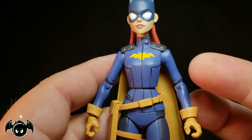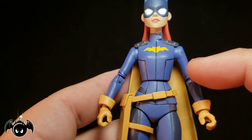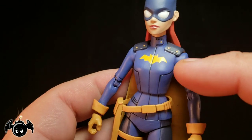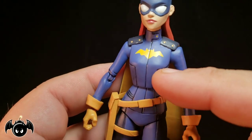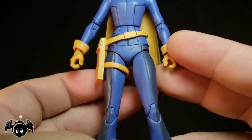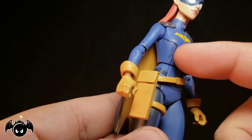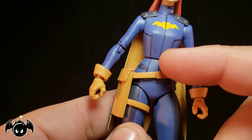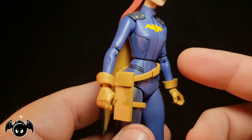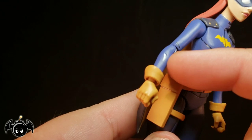I am super stoked about that. The rest of the suit looks really good for the most part. All the lines you see here are sculpted and not just painted. We got some little yellow studs on the cape and on the collar, and a nice Batgirl logo across the chest. There is a little bit of black paint bleeding from the lining on mine — I'm sure I can clean that up. So your figure might have some paint wear here and there.